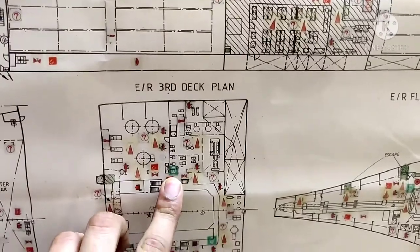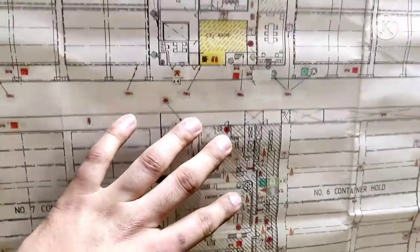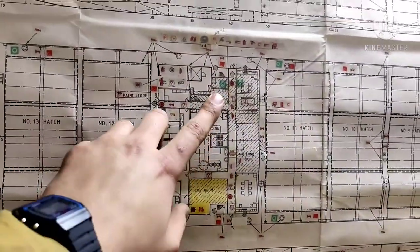On the third deck, you can find EBDs on the port side and on the starboard side. The fire plan shows the exact location where each EBD is found.